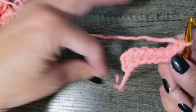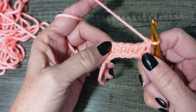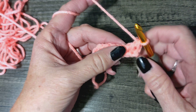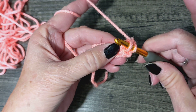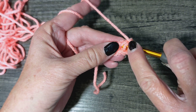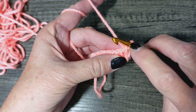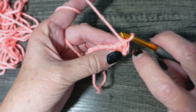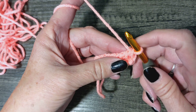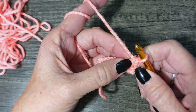Now, the Tunisian simple stitch — the knit stitch is a little bit different because we're not going to be going just under it, we're going to be going through it. Just like with the simple stitch, this counts as your first one, and the first and last are going to be just a regular simple stitch. But for the knit stitch...